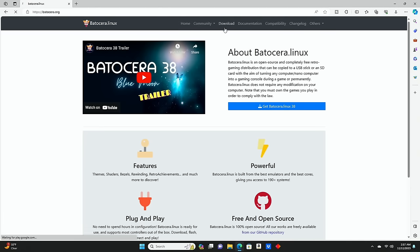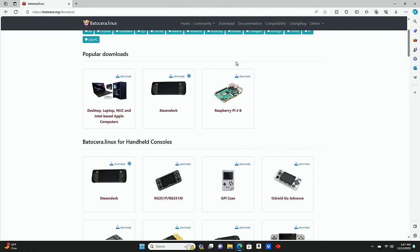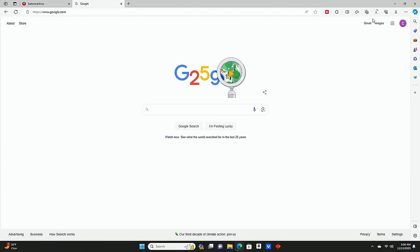You can actually download Batocera right on the main page, but in the Download tab you can download for the specific device you're setting up. If you're using a regular PC, laptop, or desktop, just go with the regular download option. We click Download and it automatically starts the download process. At the time of this video we are downloading Batocera version 38 — this is the current version — and it says about 10 minutes to fully download.